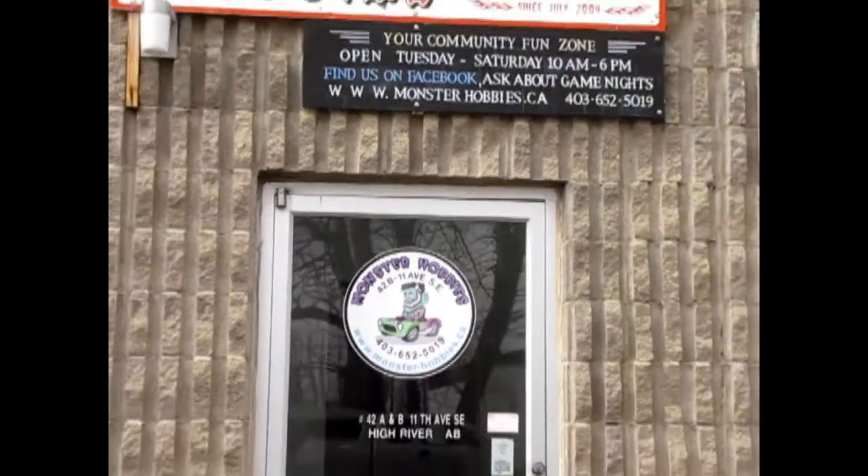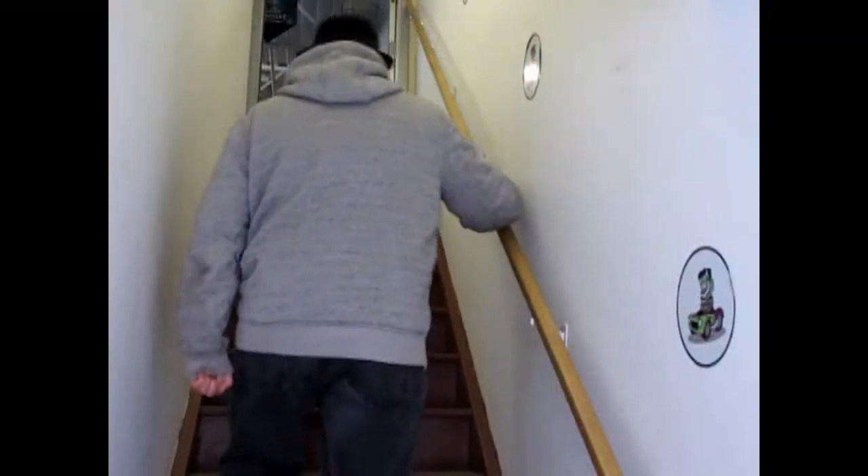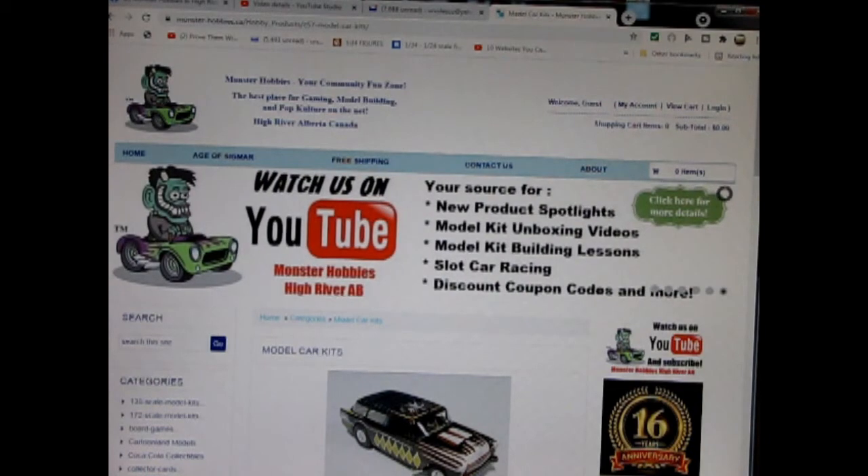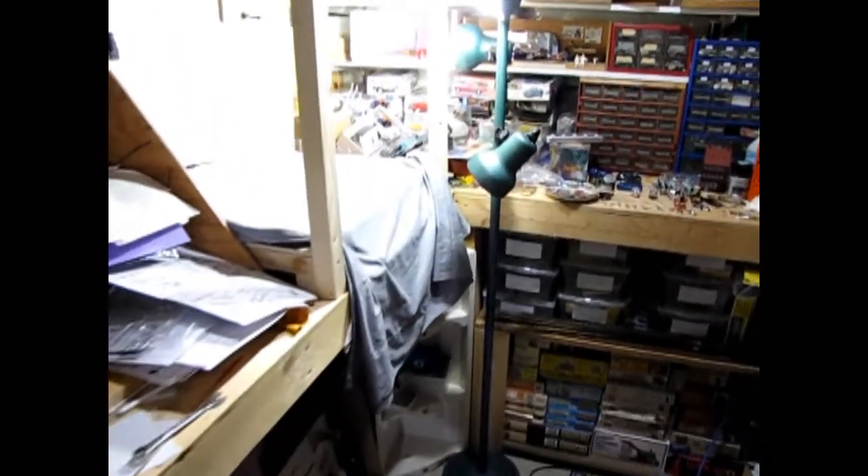Hello everybody, my name is Trevor Selescu, and I'm the owner of Monster Hobbies in High River, Alberta, Canada. Are you looking for a great gift idea for someone on your shopping list? Today we will be looking at the American Motors 1976 Matador X by AMT. This model kit comes from my own personal collection. You can see all of our available model kits at www.monster-hobbies.ca — I will leave a link in the description below. Now let's go down to our bench and see what's in the box.